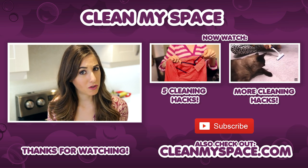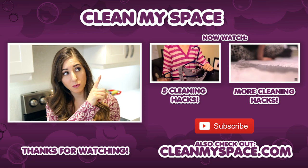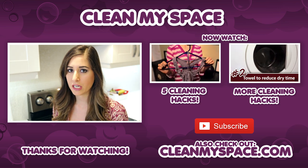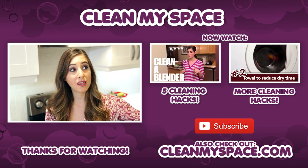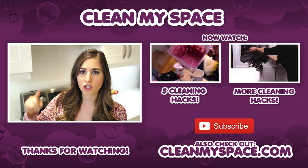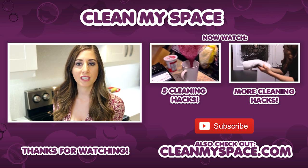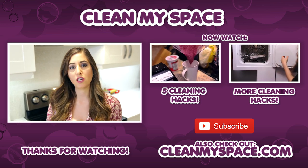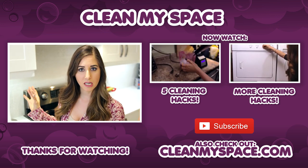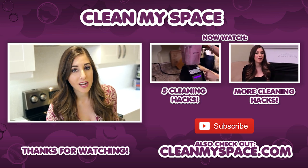Because you seem to be interested in hacks, I have a couple of hack videos I want you to check out. The first one is the first set of five cleaning hacks that we came up with — trust me, they're ingenious. And because that video did so well, we came up with a second hack video I also want you to check out. You're going to be cleaning so much faster and better by checking out those two videos. Remember, you can also visit us at CleanMySpace.com — links are down below. You can also sign up for our newsletter, The Dirty Dish. Thanks so much, guys, and I'll see you next week.